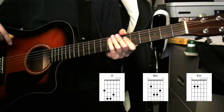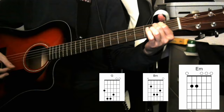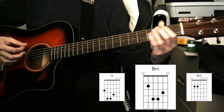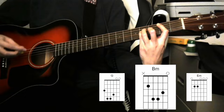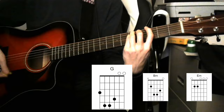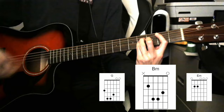The beginning of this song launches straight into the verse. The chord progression for the verse is G, B minor, E minor, back to B minor. You're gonna play one bar of each chord — and so on and so forth.